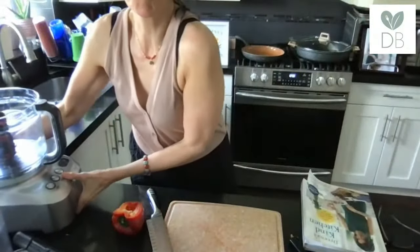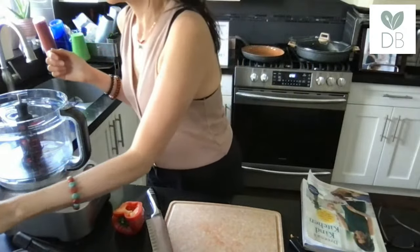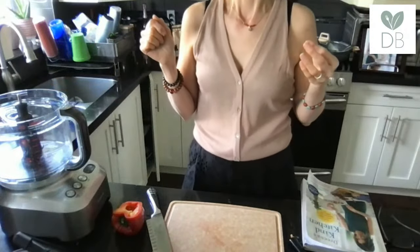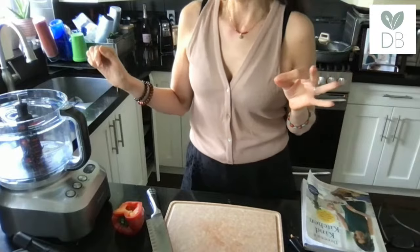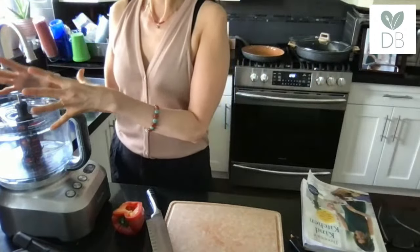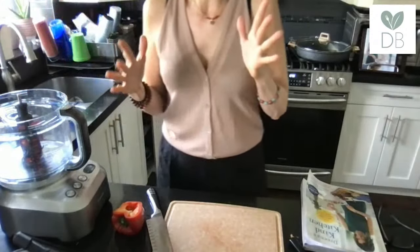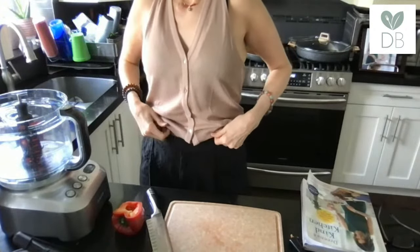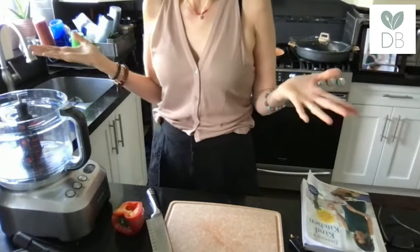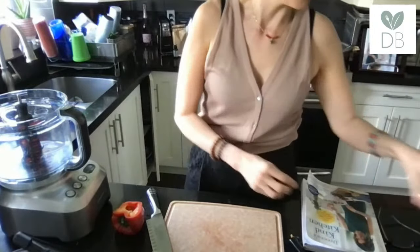I'm going to try to get the camera on the food processor here — this is a Breville. I often have people ask me which food processor I use. I'm not affiliated with any particular brand, but I do like the Breville because it's a 16-cup processor, so it's large. You can do this batch of veggie burgers, and you can often double veggie burgers in a big food processor like this. It is also a BPA-free bowl, which is nice.